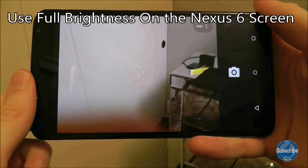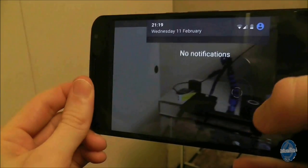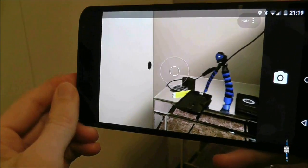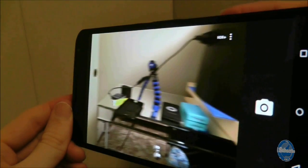Most camera settings on phones automatically switch the handset screen to full brightness when the camera is in use. Strangely, the Nexus 6 doesn't do this, so to make sure what you see on screen most accurately reflects what shot you're about to capture, make sure you turn the brightness up to full manually.